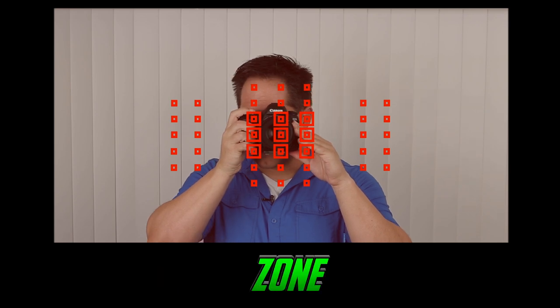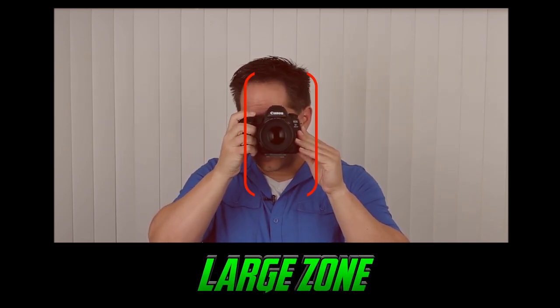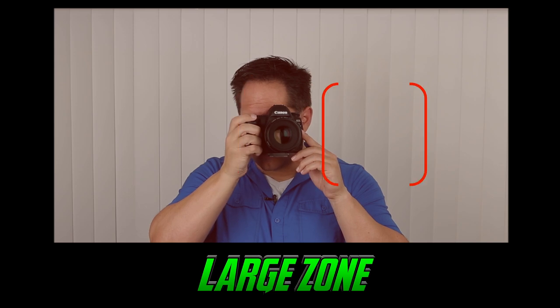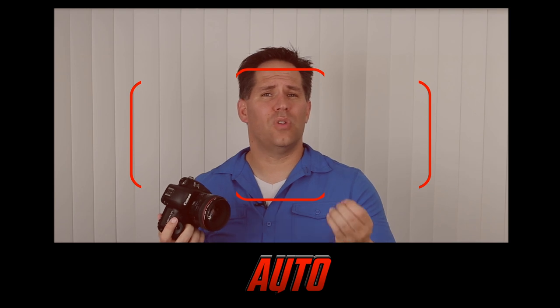The next focusing cluster is referred to as the zone, which allows us to choose one of nine different groups — they're larger on the sides, so it's a bit bigger than the nine-point. Then we have large zone, which is either the left, center, or right focusing squares — just a larger area for the camera to look in. The last focusing cluster is the auto cluster, which uses all 61 points and allows the camera to choose the closest subject and focus on it. A lot of beginners use that if they're intimidated, turning over the decision to the camera, but I really try to emphasize even to beginners to stay away from it and start practicing moving the clusters.